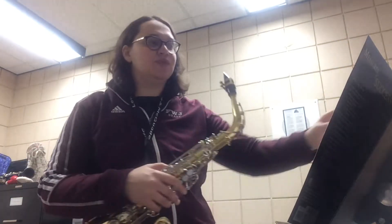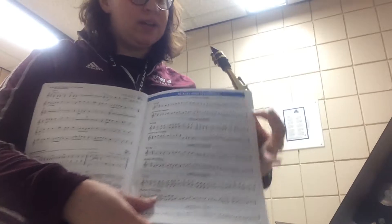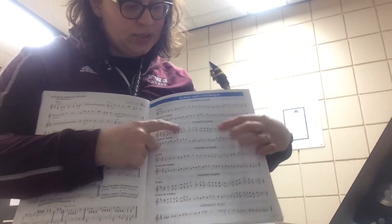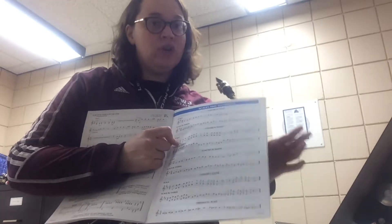Hey guys, so this is for the alto saxophone players. We're on the E-flat team right now. I'm just going to approach this book for a second. I'm in my scales on page 51, and I'm going to look at the concert E-flat major scale. So because you guys are on the E-flat team, we start on a different note.